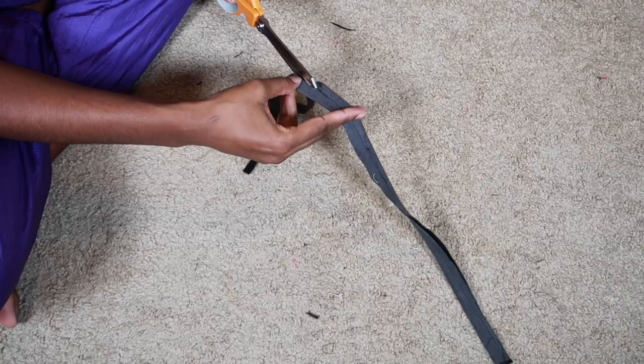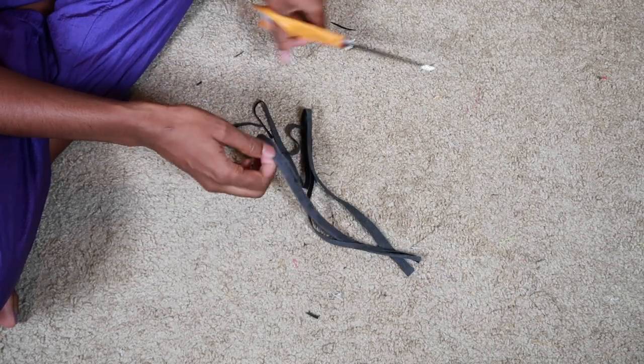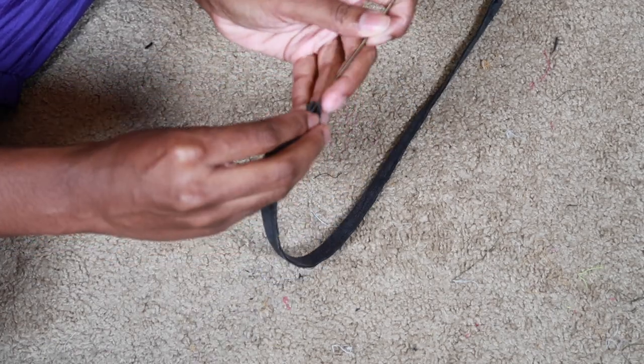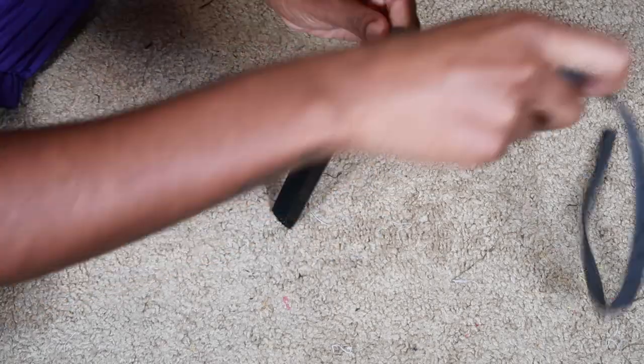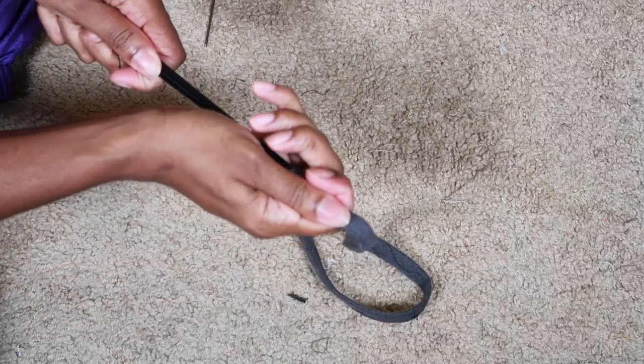After I cut the excess fabric off the strap, I attempted to turn it right side out and I could not do it for the life of me. I think it's because since this is leather it's really thick and it just wouldn't cooperate. I'm not one to give up but this just was not working.